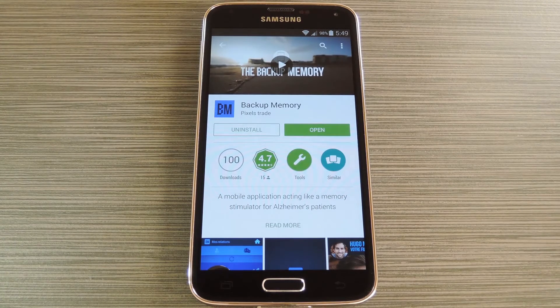The premise is relatively simple. You set the app up on both your device and the Alzheimer's patient's device. Then when the two devices are near each other, the Alzheimer's patient will receive a notification that displays your name and relationship, and will even show pictures of fond memories that you share.